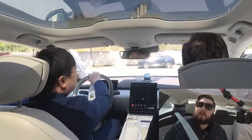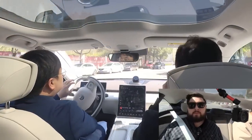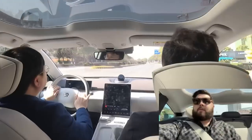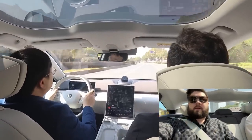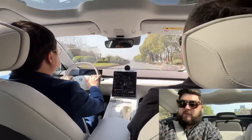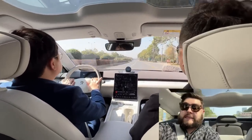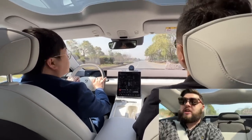This thing can brake supposedly from 100 to 0 in only 33.5 meters, which is about two meters shorter than the Xpeng P7 performance. Here we go — that definitely pushes you back in your seat. 644 horsepower, 850 newton meters of torque.